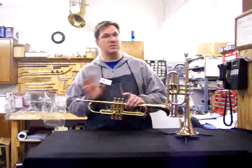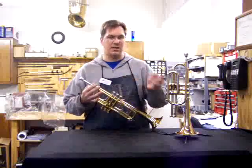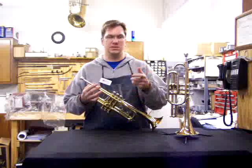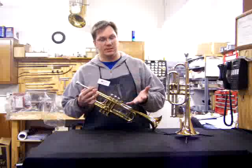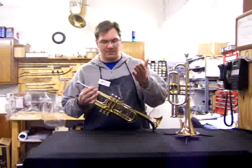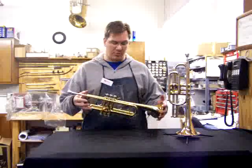So if a student comes in and says their horn doesn't blow, chances are they've taken the valve out and done something, and put the valve back in so that the valve guide is not aligned properly.